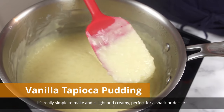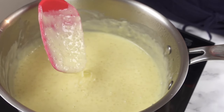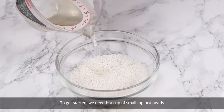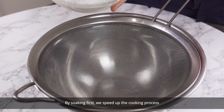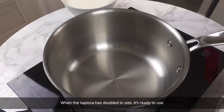It's really simple to make and is light and creamy, perfect for a snack or dessert. To get started we need half a cup of small tapioca pearls. Add water to cover and let soak for 30 minutes to an hour. By soaking first we speed up the cooking process. When the tapioca has doubled in size it's ready to use.